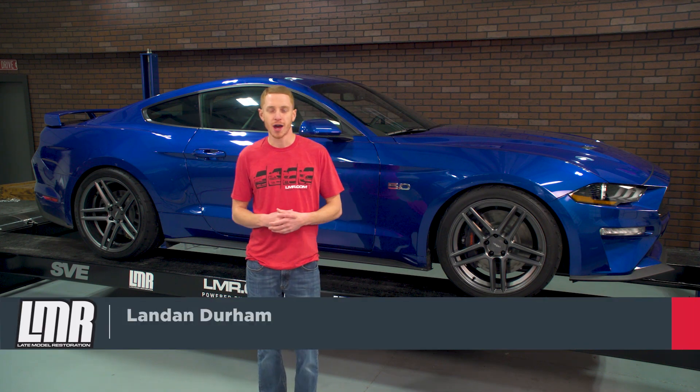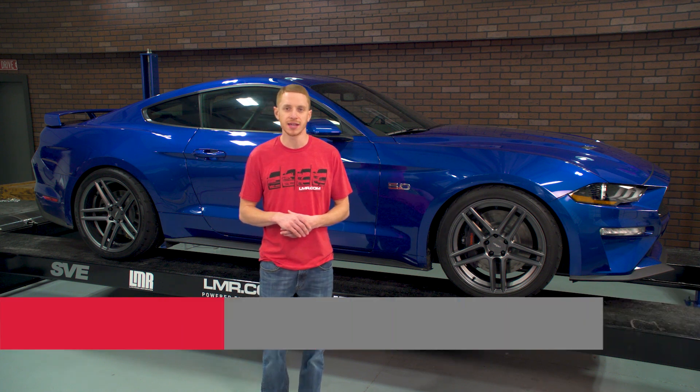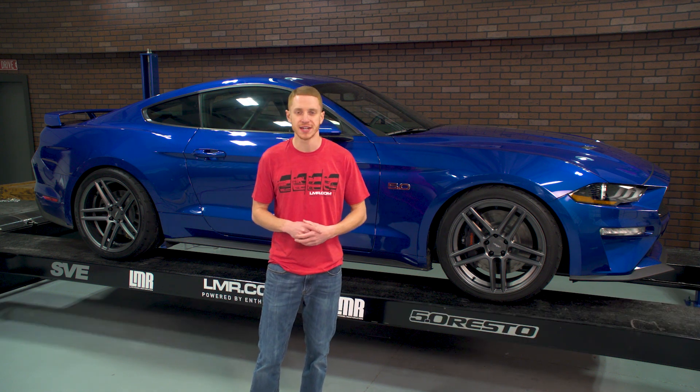What's up everybody, Landon with LMR.com and in this video I'll be taking a closer look at Watson Racing's Rear Seat Delete Kit and how you go about installing one in your 2015-2018 Mustang.